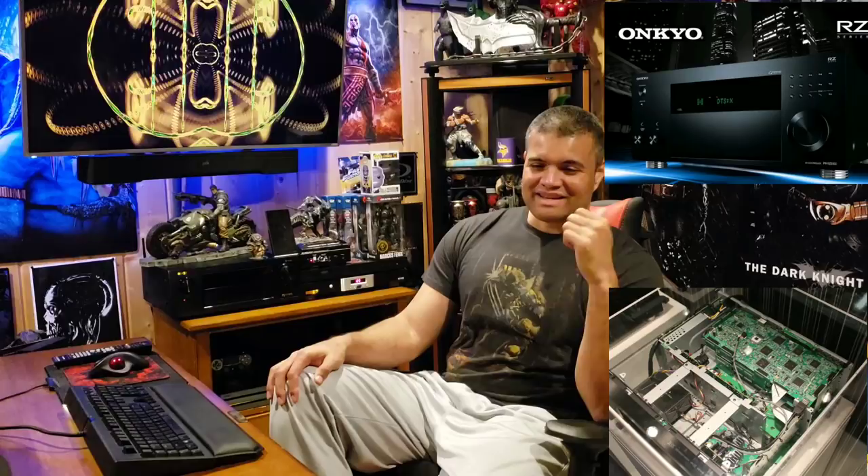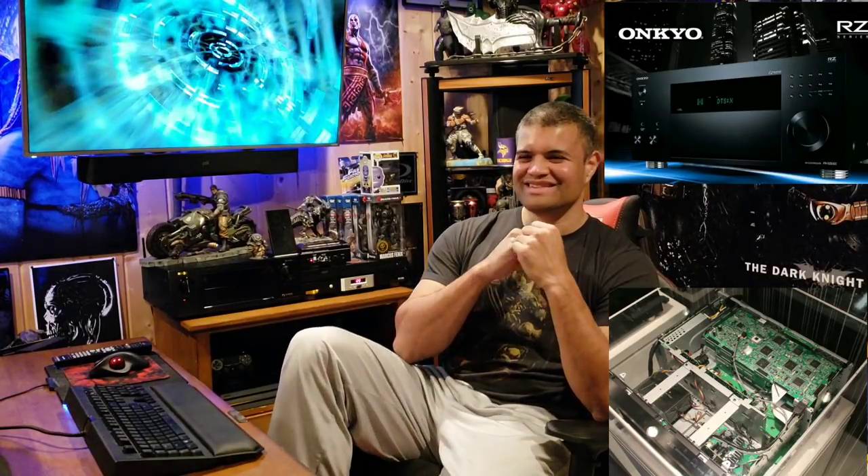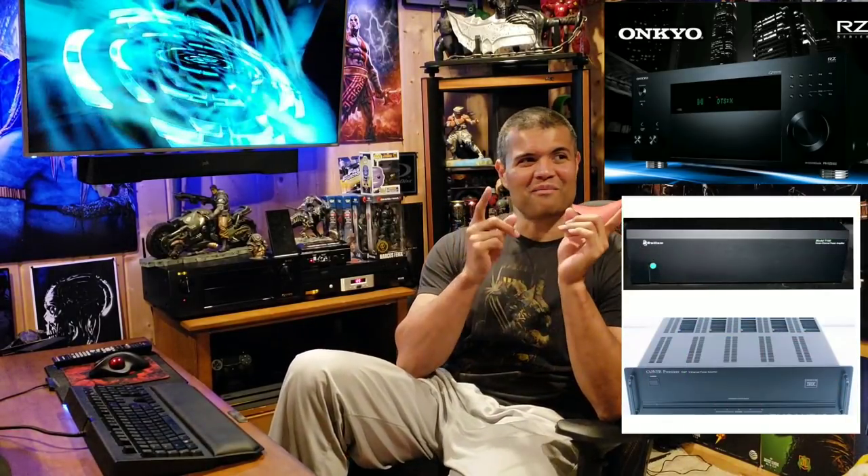Back to the main theater — I got an awesome processor controller: the Onkyo PR-RZ 5100, Onkyo's flagship processor controller. It has THX Ultra 2 processing, Dolby Atmos, DTS:X, the full range of 4K HDR, Dolby Vision, 4:4:4 chroma at 60Hz. This thing is built like a beast with the latest DACs and highest-quality audio component parts. There are no amps — it's strictly pure digital signal processing, feeding my two amps that power my Eclipse Reference speakers.